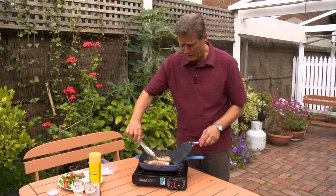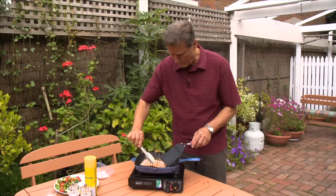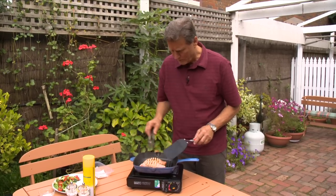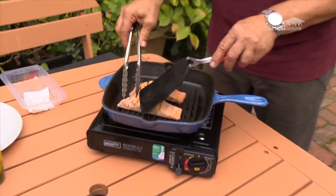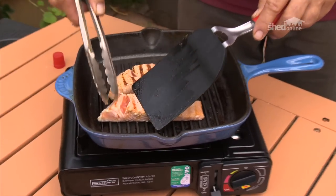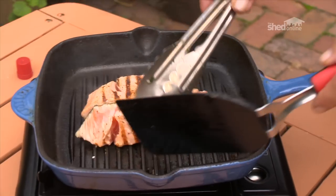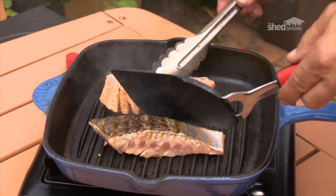I'm going to turn them back now and open up the flesh a little bit to have a look inside. Have a peek in there. Sushi salmon is eaten pretty much raw, not cooked at all, and this is pretty close to that sort of condition — so I reckon they're about right.